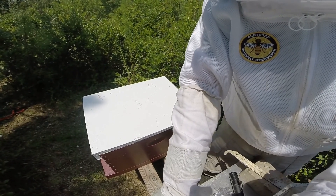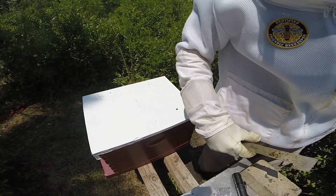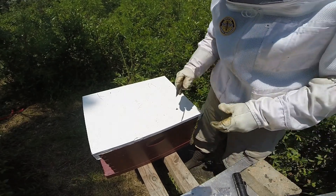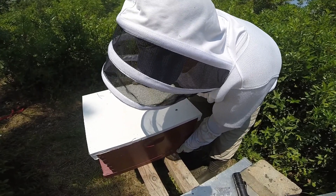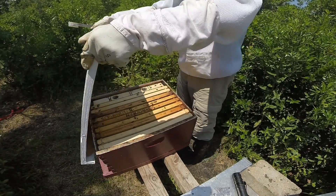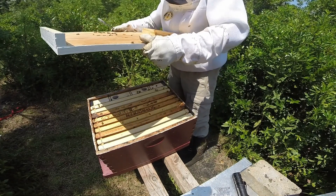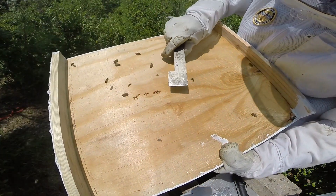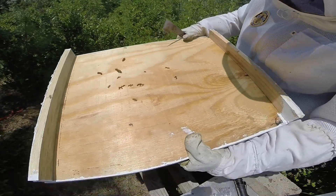If the division board feeder is empty, I anticipate seeing some new wax being drawn. And if new wax isn't being drawn, they should at least be using the food to create food stores. Like I said, first time using a migratory cover — it's got a nice weight to it. This is what I expect to see over time: basically the bees just filling in whatever gap there is between the top bars of the frames and the cover by drawing out just a little wax.